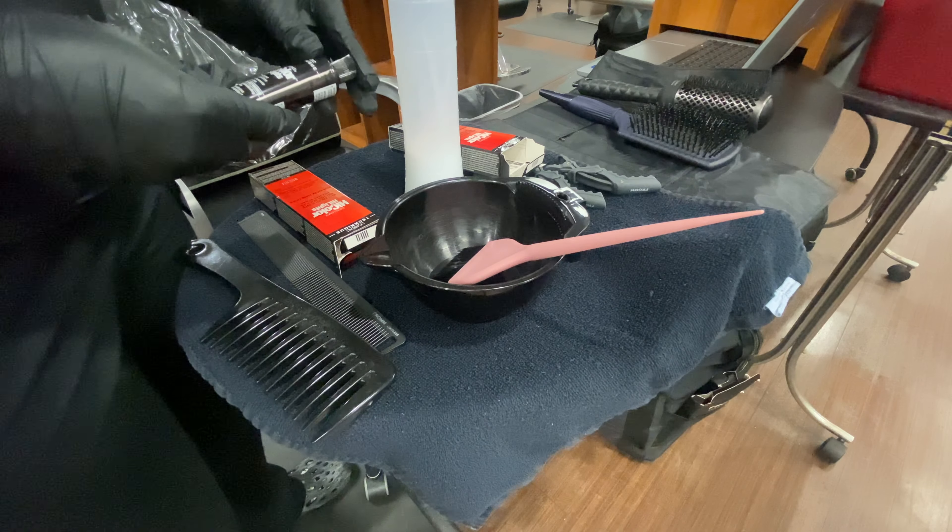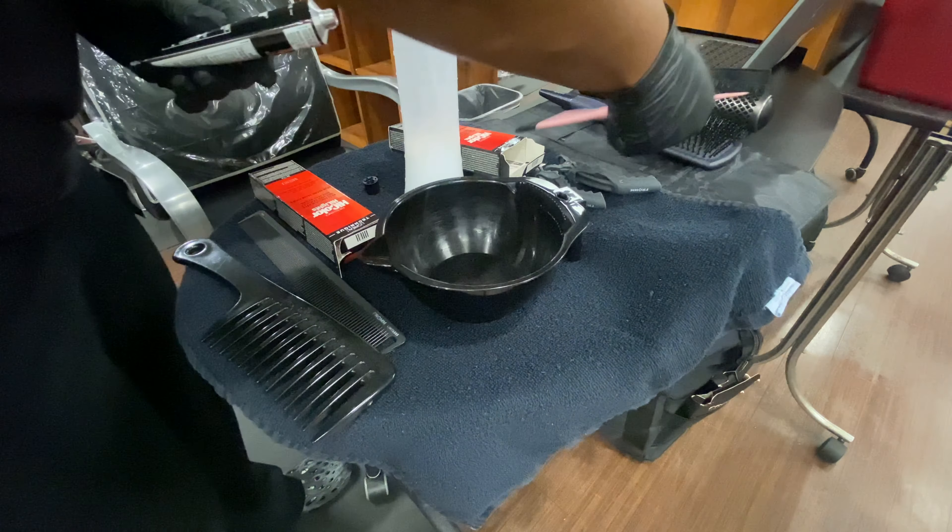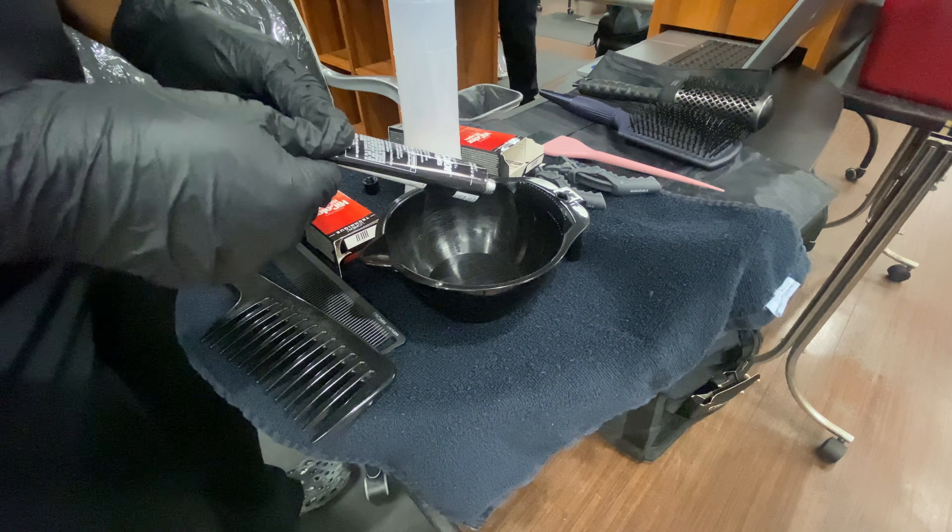I'm going to open up the color using the top to puncture the opening and squeeze both into my mixing bowl.